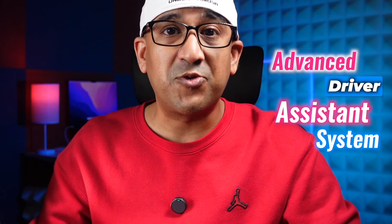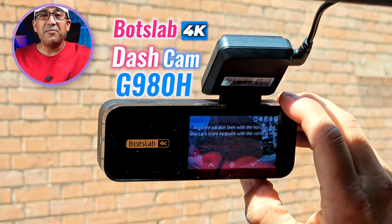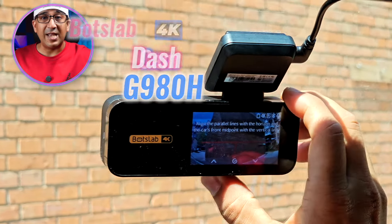If you've watched my other videos, maybe you've heard me mention my new girlfriend Rachel — she's a bit lousy, and recently I got a car for her. The first thing I wanted to do was get a very good 4K dashcam with ADAS — Advanced Driver Assistance System — for Rachel's car. If you care about someone, you always want the best for them. After testing a lot of different dashcams, I decided to go with the Botslab dashcam G980H.